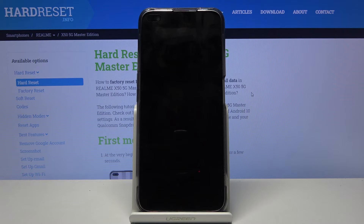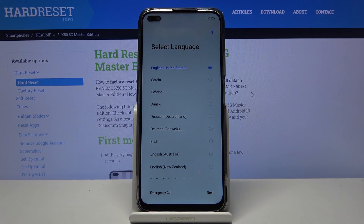Once you tap on OK the device will now reboot. As you can see the process has finished and you can set up your device however you like.